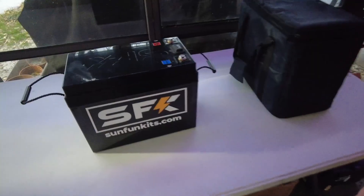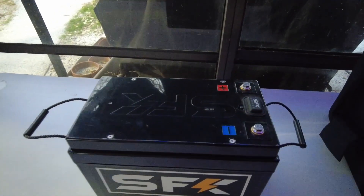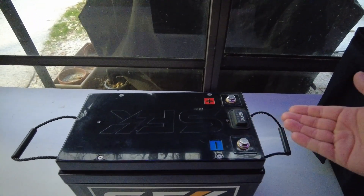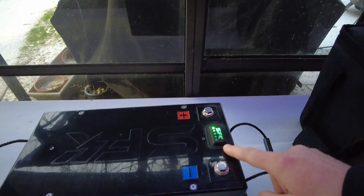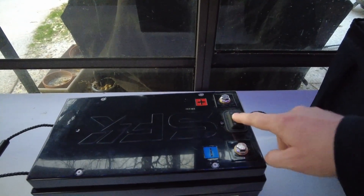We're in the middle of an ice storm, so I figured it's a good time to test this button functionality of the SunFun Kits battery. This new button allows you to basically preheat your battery, so you can go ahead and turn on the heater and have it start to warm up if you know it's going to be freezing outside.